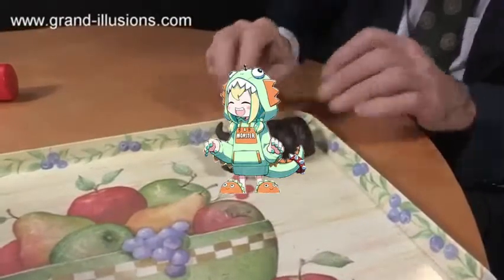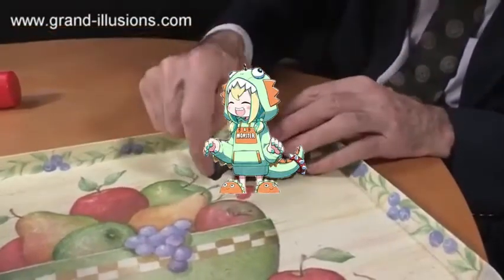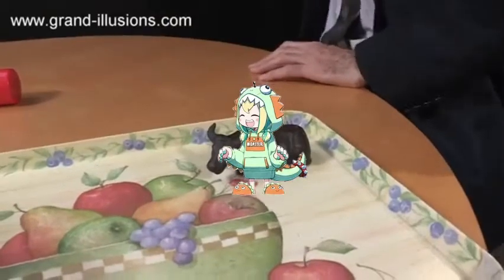There's a nose here which does something when you pour hot water on it. Let's see if we can make this perform. I'm going to put hot water on the body and let's see what happens.